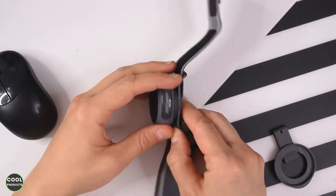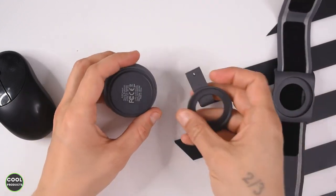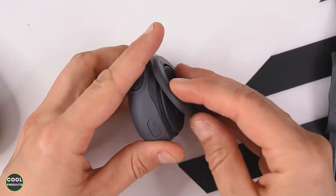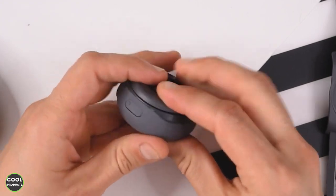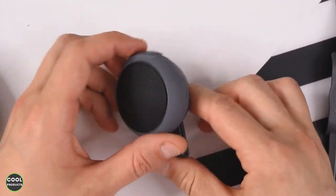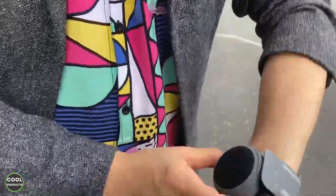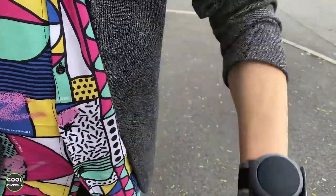To change from the wristband to the clip, just hold it and pull firmly — don't be afraid, it's not going to crack. Put the wristband aside, take the clip, insert it from one side, and then press firmly. That's it. Now I'm going to show you how this looks on a jacket.